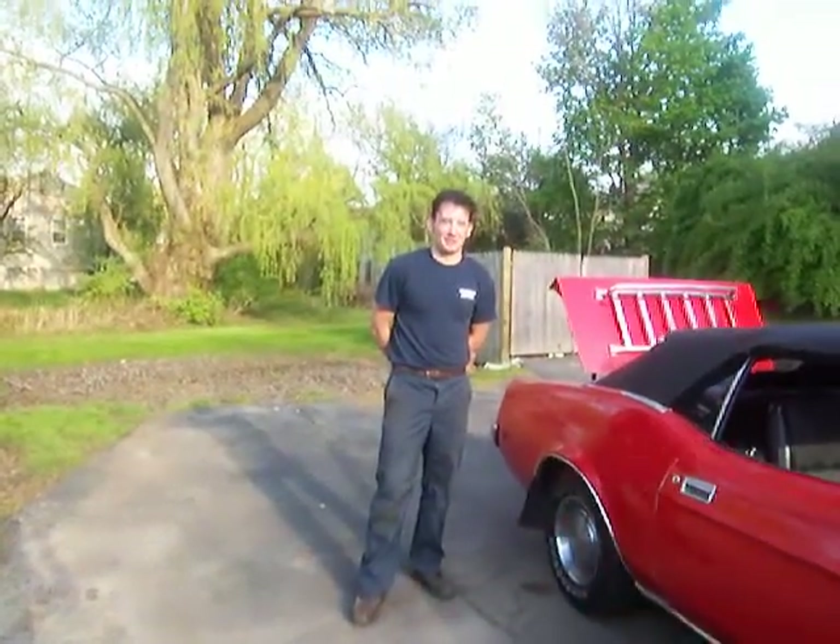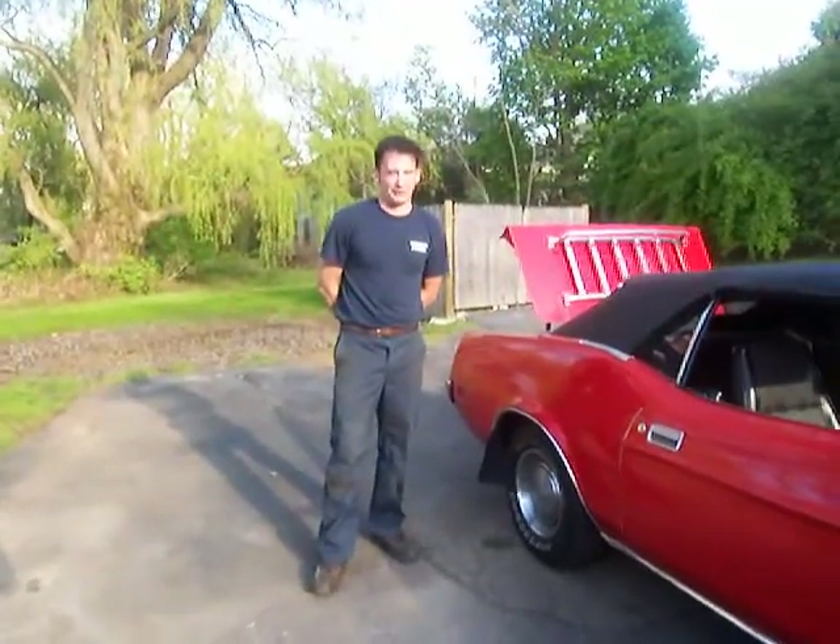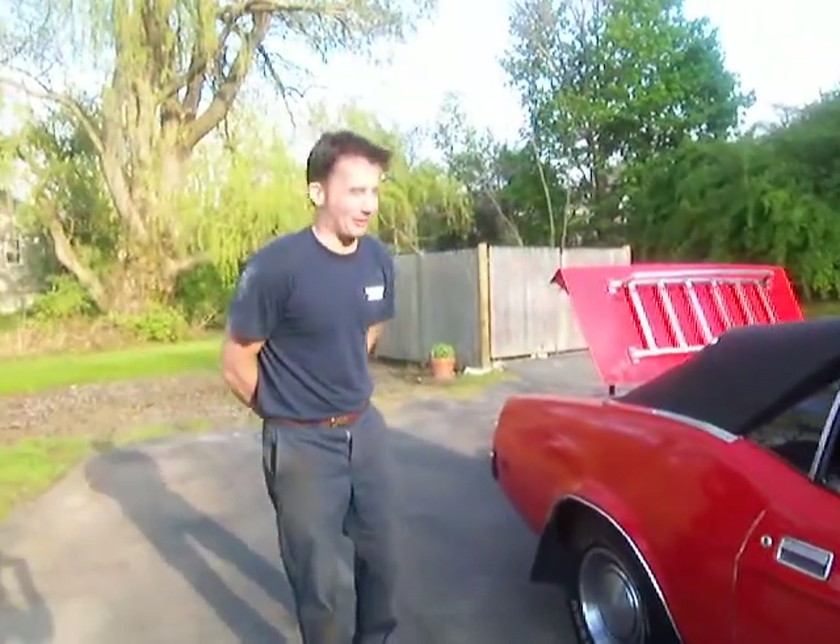Hi, thanks for viewing my '73 Ford Mustang. A lot of problems online is you don't really get a good feel for the car because you're looking at pictures, so I'm going to start by taking you on a walk-around video.